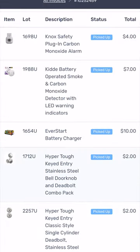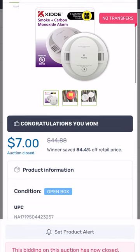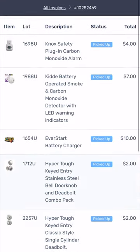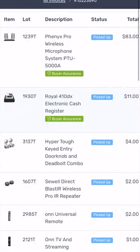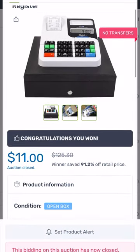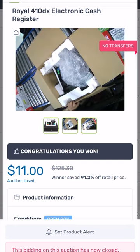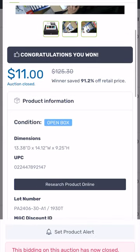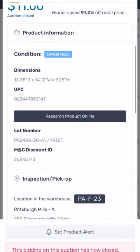Here are more smoke detectors and carbon monoxide detectors. I paid a little more for this one but it's worth almost 45 dollars, so I could probably get 20 bucks on that. Let me show you the cash register listing on MacBid. The listing shows a picture of the item, what I paid for it, and what it retails for — winner saved 91.2 percent. I try to be above 80 percent. There's a 'Research Product Online' button in the middle of the listing.